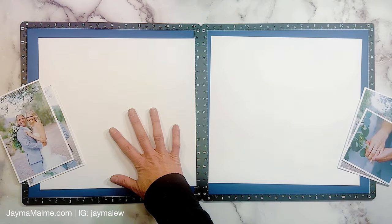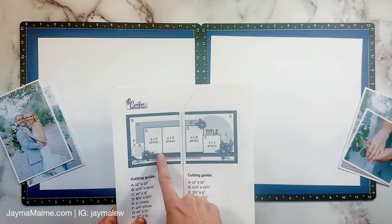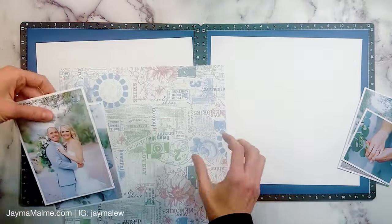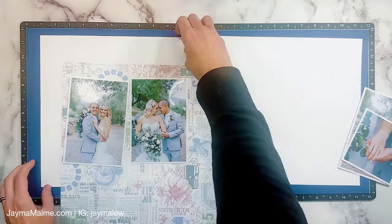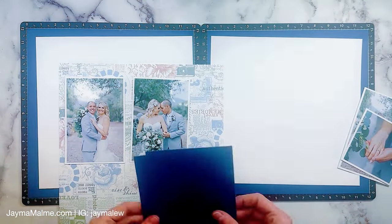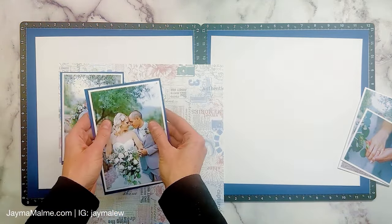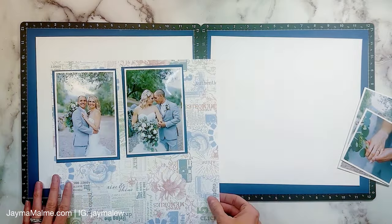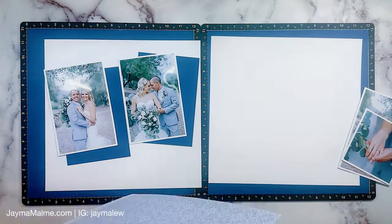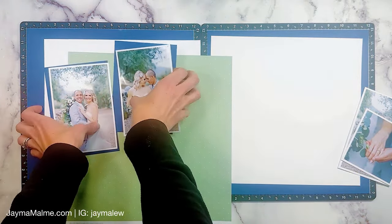For my layout I am going to be scrapbooking some photos from my sister-in-law's wedding. It was such a beautiful wedding this last September. They actually got married on my husband and my anniversary, so now we're going to share an anniversary. This Sweet Memories collection goes lovely with their wedding photos and their colors, which were sage and navy.